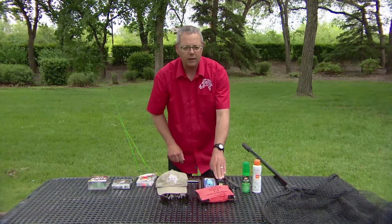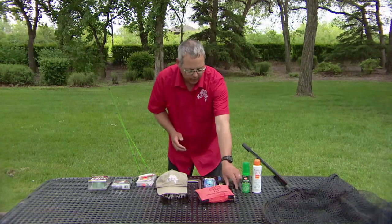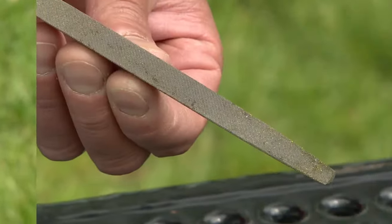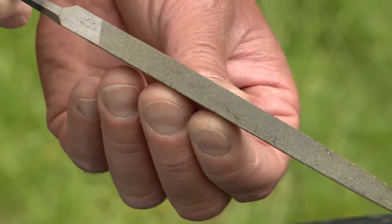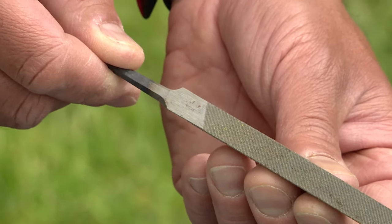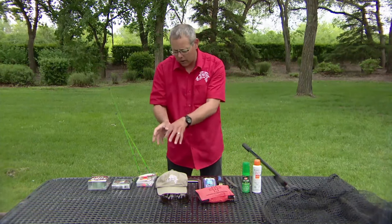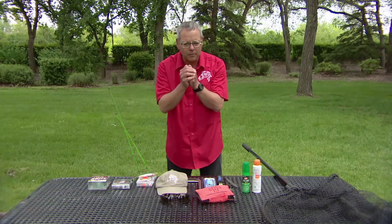You've got your filleting knife in case you decide to keep one for dinner. You want to have a pair of scissors to cut that line if you ever need to. I also add a file because a file is really important for keeping those hooks sharp — most of the time if you lose a fish, it's because that hook is dull and hasn't hooked in well enough.